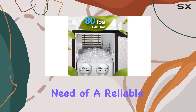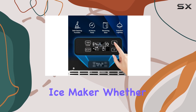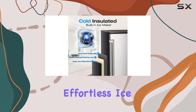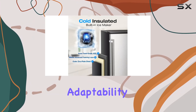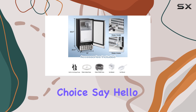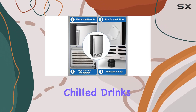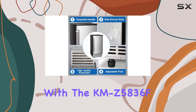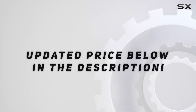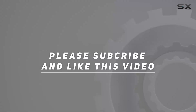Overall, the Kismile KMZ-5836F is a game changer for anyone in need of a reliable, high-capacity ice maker. Whether for home use or in a professional setting, its effortless ice production, versatile adaptability, and user-friendly features make it a standout choice. Say hello to endless ice and perfectly chilled drinks — check out the video description for the updated price, and thank you for watching.